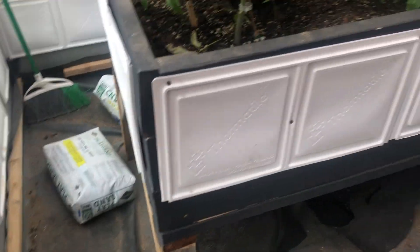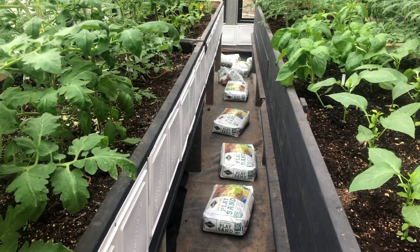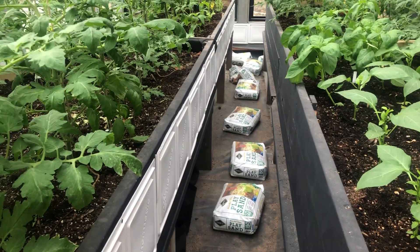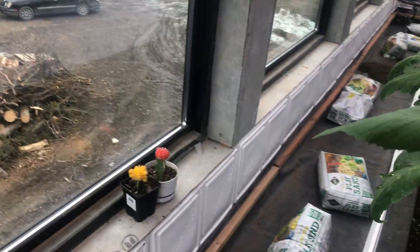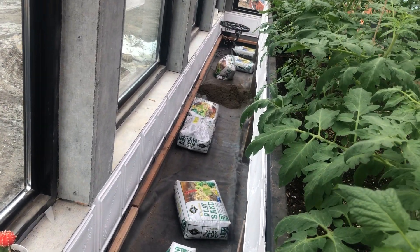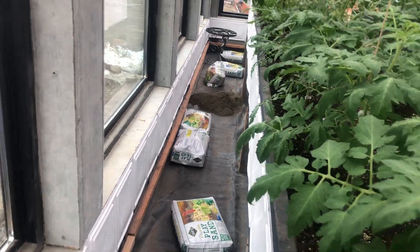I've remodeled 10 or 12 houses in the last year and I have a lot of tile left over from each of those jobs. I've got about a pallet of tile that's not good for anything else. You can see I've started dumping sand there.